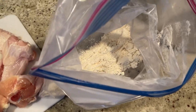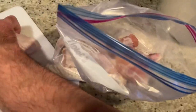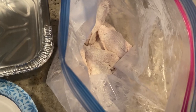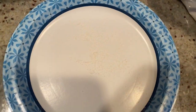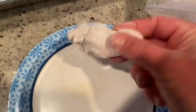Once you've given the bag a good shake, you're going to take your wings and throw them right into the bag. Get them all in there. Then you're going to seal this up and give it a good shake. Get them all nice and coated. Once they're all nicely coated, take them out, give them a little tap to take off the excess flour. Alright, that's how you want them to look. You can do that with the rest of them.